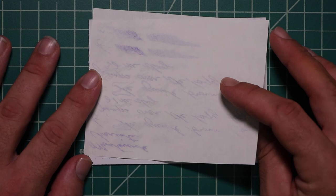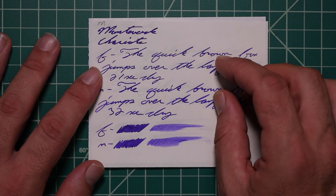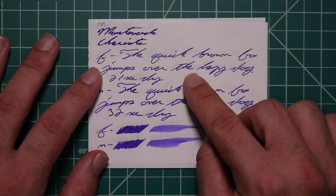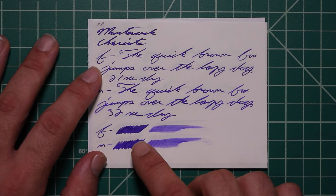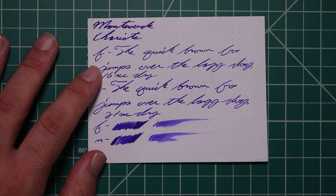Tomoe River. No bleeding, and normal Tomoe River ghosting. The 1.1 has no feather spread, halo sheen, and no shade. The extra fine is quite a bit lighter than the stub, with no feather spread, halo sheen, no shade, 21 seconds to dry. The medium is darker than the extra fine but not as dark as the stub. It has no feather spread, halo sheen, and no shade, 32 seconds to dry. The scrubbies for both show us no color variation — we didn't expect it, and we didn't get it.